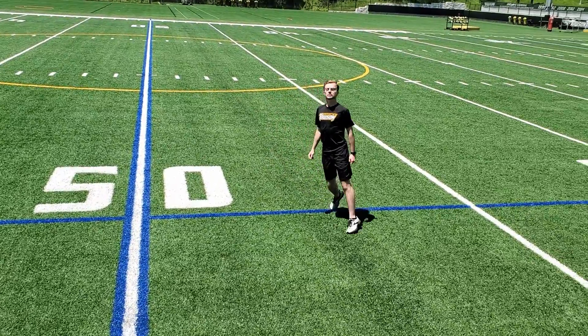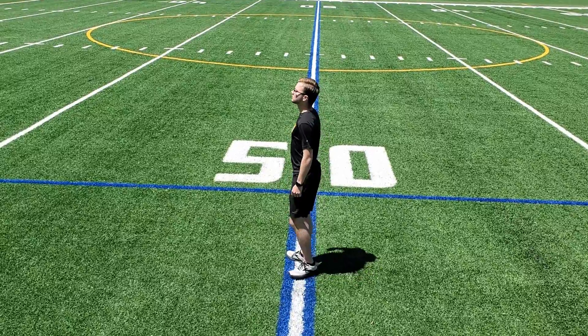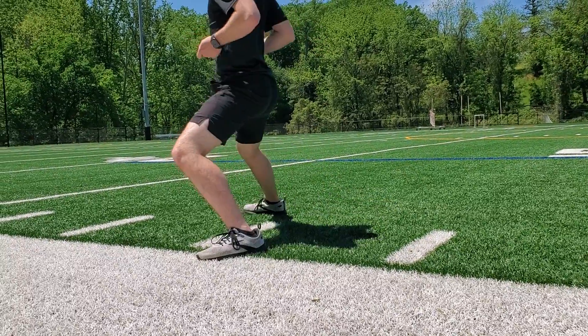Another key thing to remember while you're practicing: articulate your steps with the outside of your foot and then roll into it with your toes. The feet should constantly stay forward, so focus on directing the energy of the toes not in the direction you're moving, but directly in front of you.